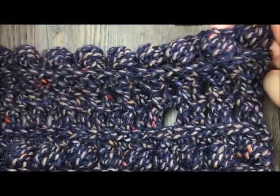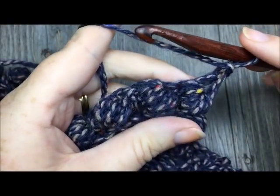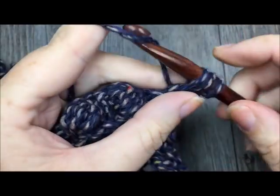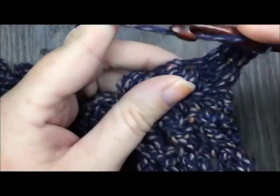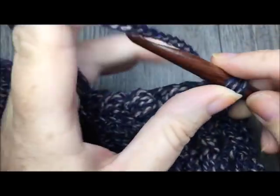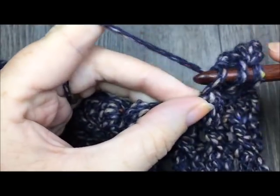For row fifteen, we are going to work another row of half double crochet stitches in each stitch all the way across — one half double crochet in each puff stitch and each single crochet stitch all the way across. When you come to the end of the row, turn your work and chain three.